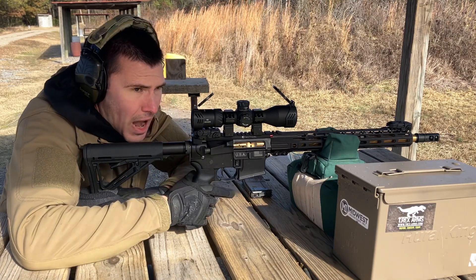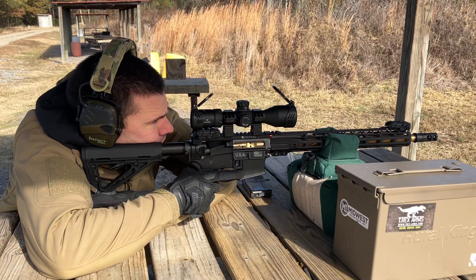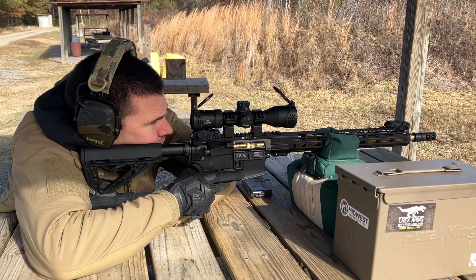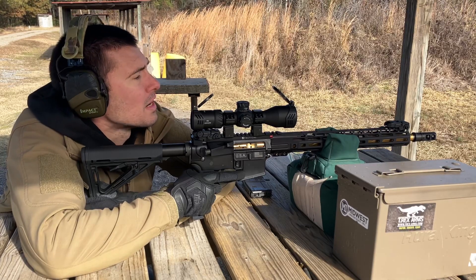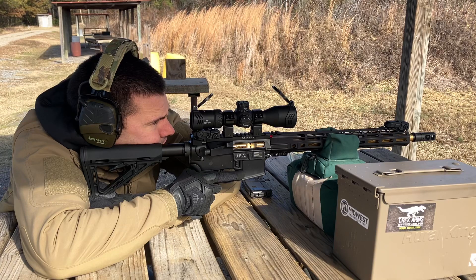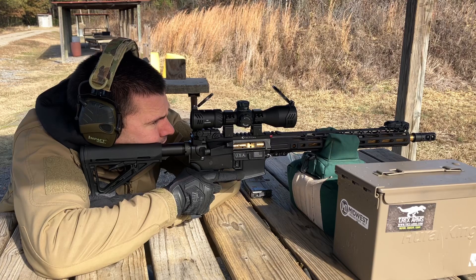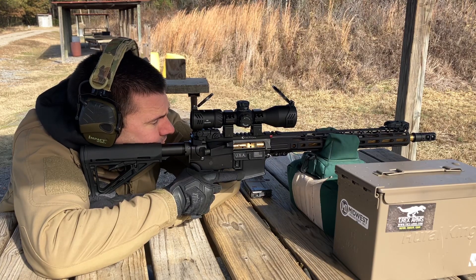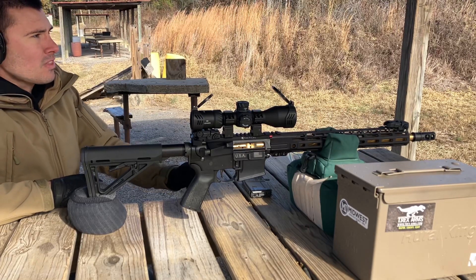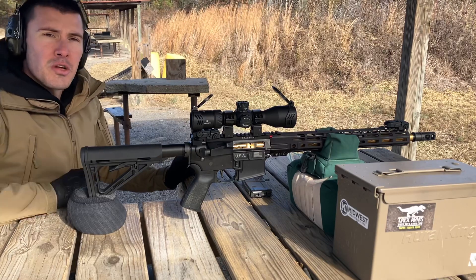I wouldn't shoot 5.56 at 700 yards, but I can see clearly out there. There's another target at 750, and there's an 810-yard target way down at the tree line. Once the mirage from the barrel heat clears, I could easily take a shot at 810 yards with a cartridge capable of it. Let me show you what it looks like through the scope.